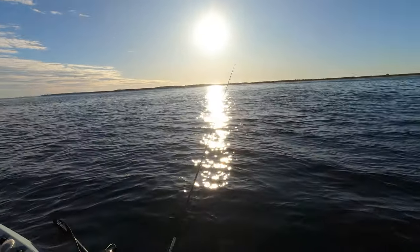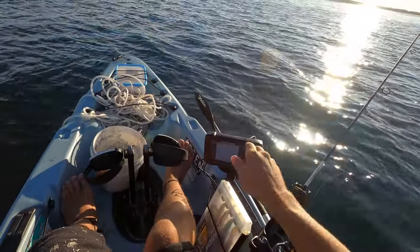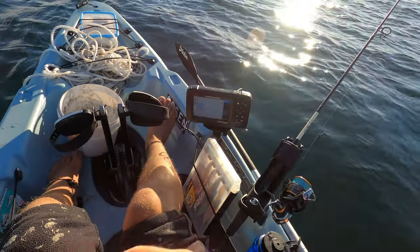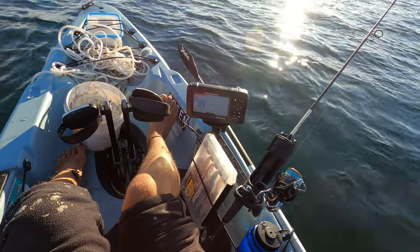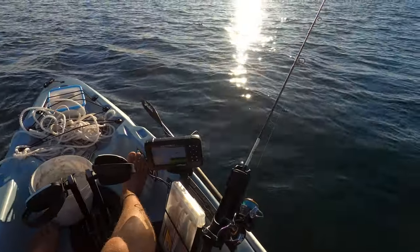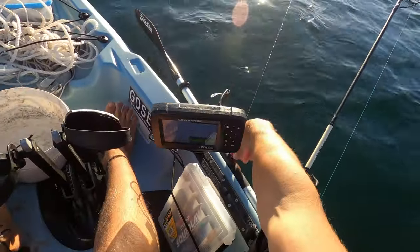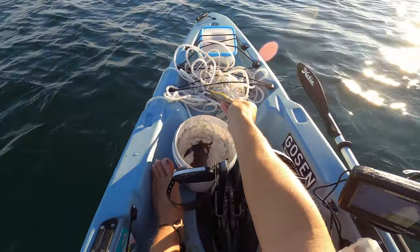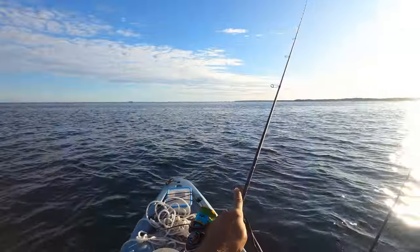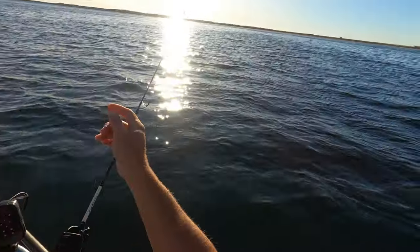Literally as soon as the jig hit the water, we're on to a squid. It's not a huge one by any stretch of the imagination, but it is a lovely squid. We'll grab him and he'll go straight into the bucket. The bucket has been a little bit of a game-changer for me because I was sick of cleaning crap loads of ink off my kayak every session.